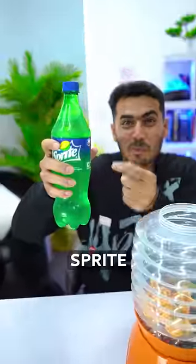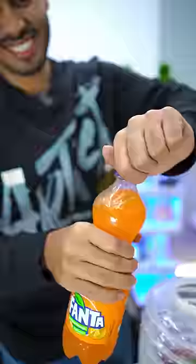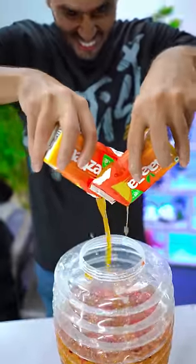And with this stand that comes with it, now we put Sprite in it, now we put Fanta, Tornado. Now a little soda water for extra punch. Whoa! A little dry mouth.